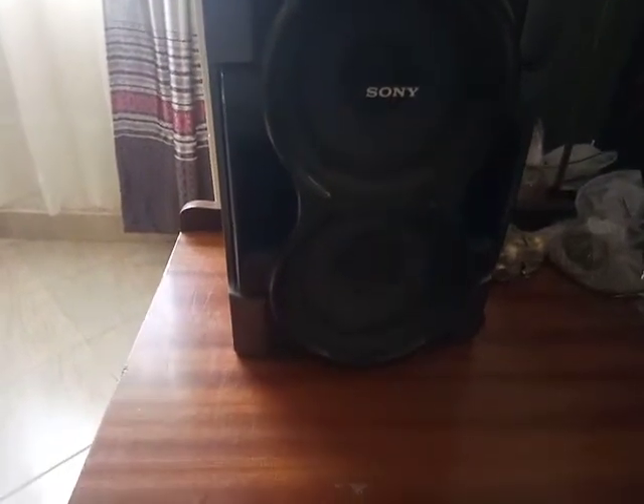This is a Sony speaker. This is a double speaker with a tweeter — here is where the sound comes out.